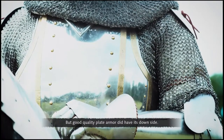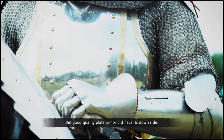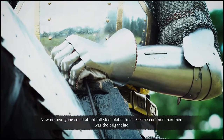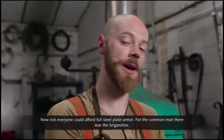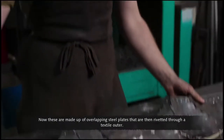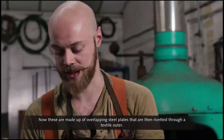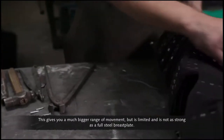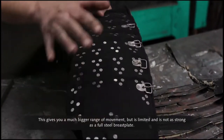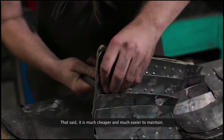But good quality plate armor did have its downside — it was very expensive. Not everyone could afford full steel plate armor. For the common man, there is a brigandine. These are made up of overlapping steel plates riveted through a textile outer. This gives a much bigger range of movement, but is not as strong as a full steel breastplate. That said, it is much cheaper and much easier to maintain.